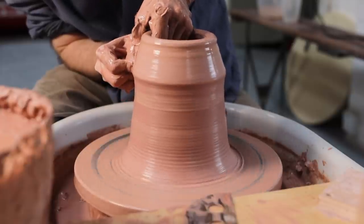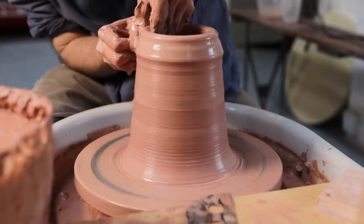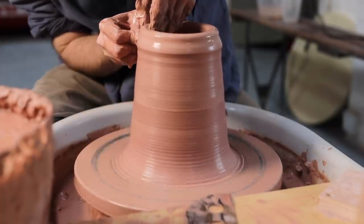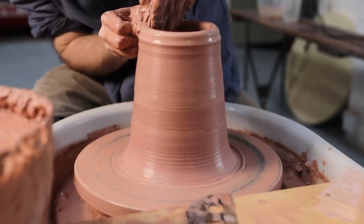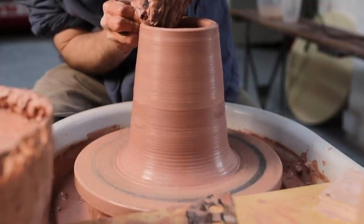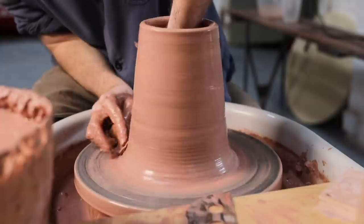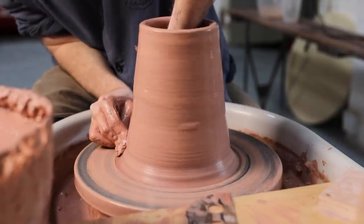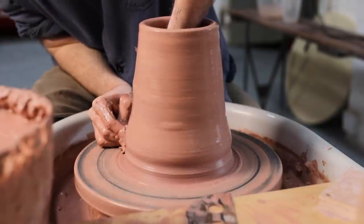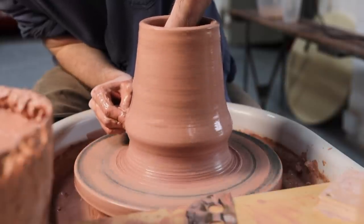In many ways, the process of pulling up the walls is all about constants. There's a constant pressure applied through my fingers as they travel from bottom to top. They also move at a constant pace from the moment they squeeze at the bottom and begin pulling the clay upward. I don't stop and start, or move them around sporadically, or suddenly stop and squeeze in one place for too long — instead they just squeeze together and then gradually and constantly move up together.